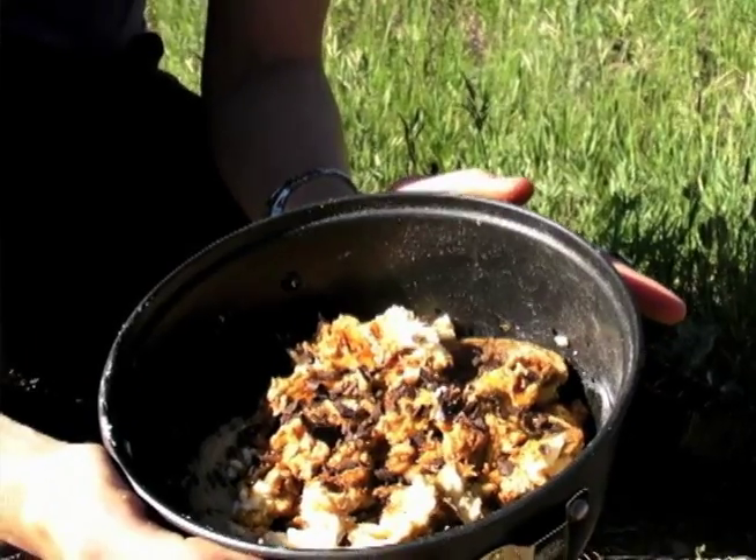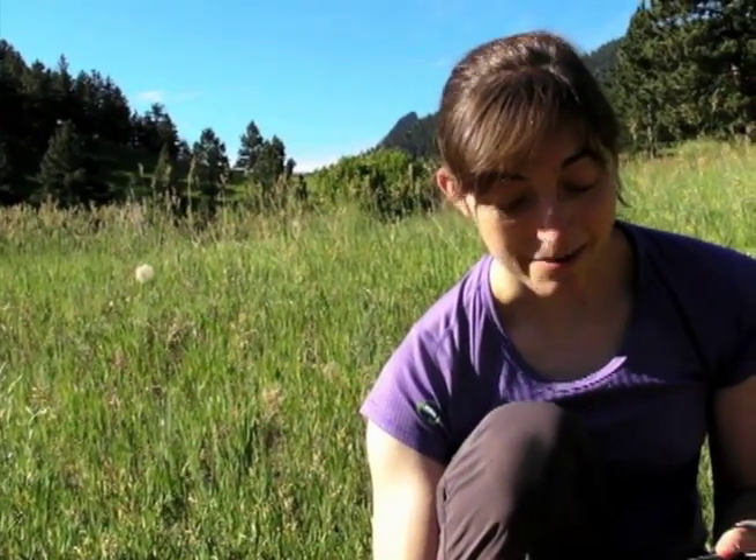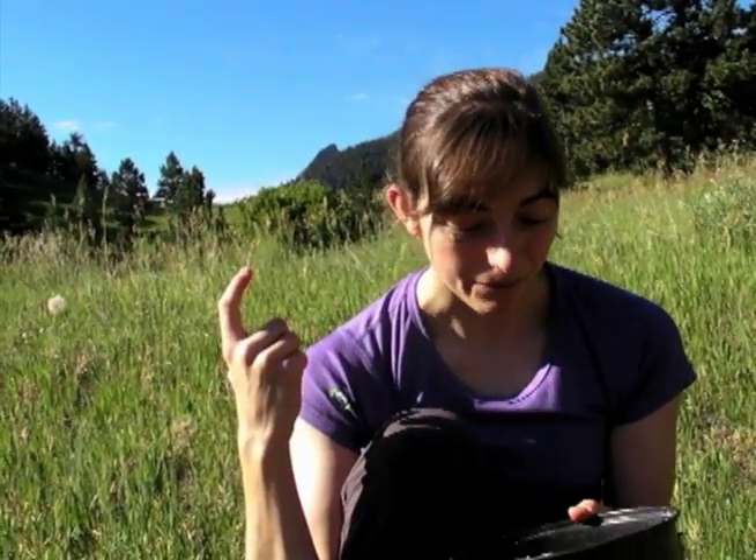Your final results might not look pretty, but it's going to taste so much like tiramisu that none of your tent mates are going to care. In fact, they might even want to just lick the pan. Hmm. That's awesome.